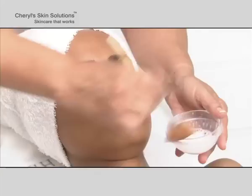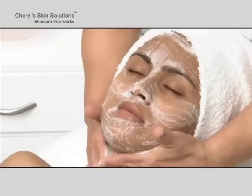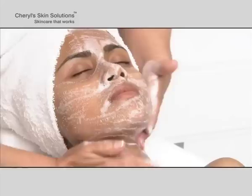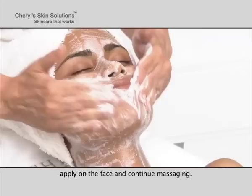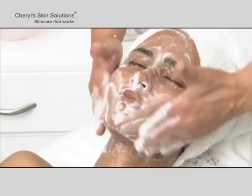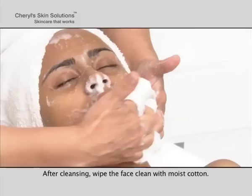Apply it over moist face and neck with Cheryl's treatment brush, and then massage in small circular movements for 3 minutes. For smooth massage movements, add a few drops of water in the glass bowl, work up a rich foam, apply on the face and continue massaging. After cleansing, wipe the face clean with moist cotton.